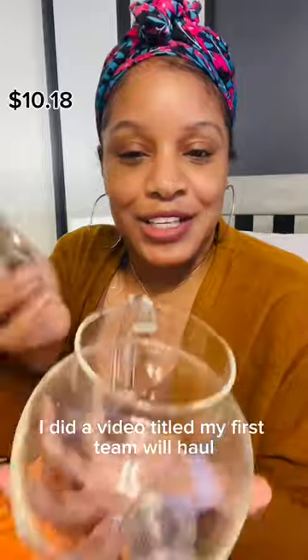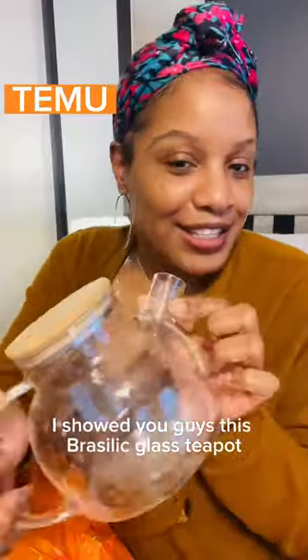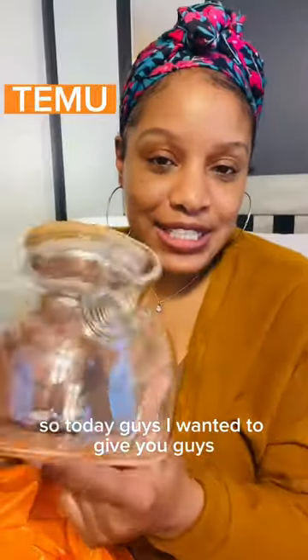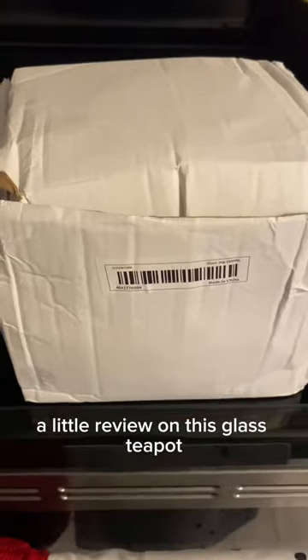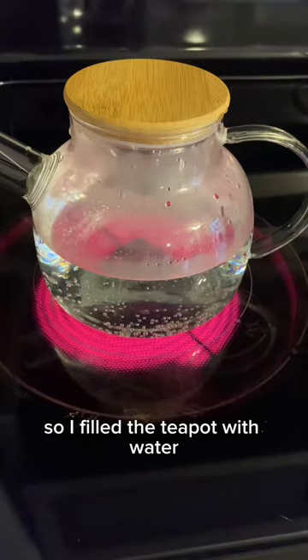Last week I did a video titled 'My First Tea Move Haul' and in that haul I showed you guys this bracelet glass teapot. So today I wanted to give you guys a little review on this glass teapot. It was nicely packaged in a box with bubble wrap, and I filled the teapot with water.